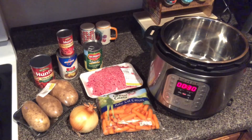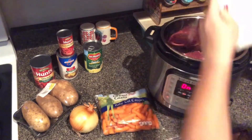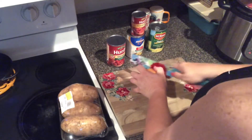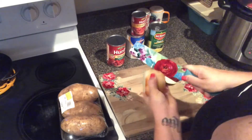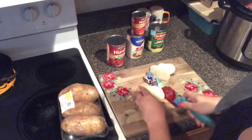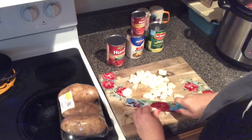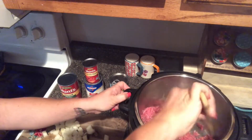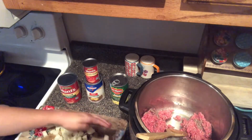The first thing I'm gonna do is set my Instant Pot to sauté and add the ground beef — this is just a little over a pound. I'm gonna go ahead and get the onion cut up because I'll be adding that to the ground beef while it cooks. I'm gonna go ahead and add the onions and then I'm gonna season the meat.